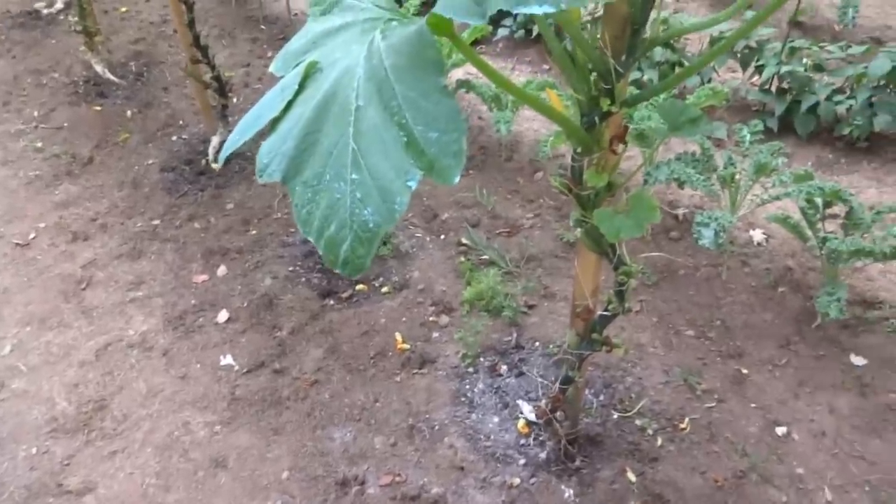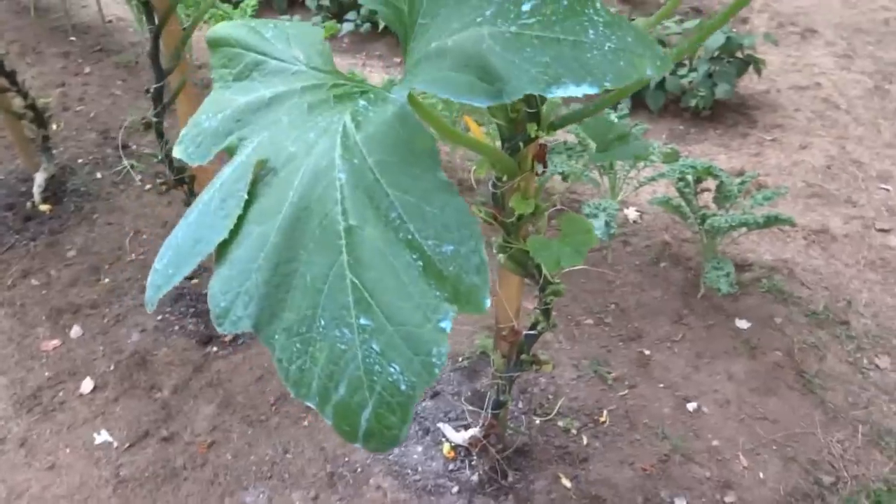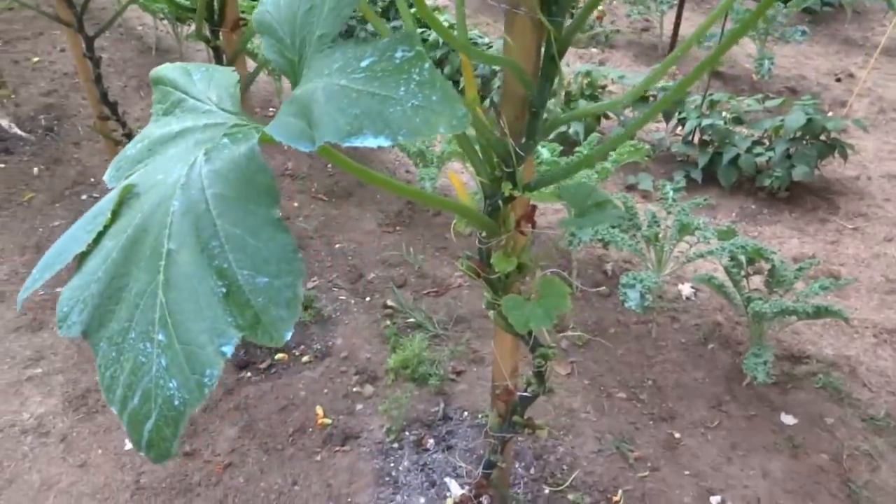It's been a few weeks since I've done a squash video update. Not a lot to see, but you can definitely see progress.